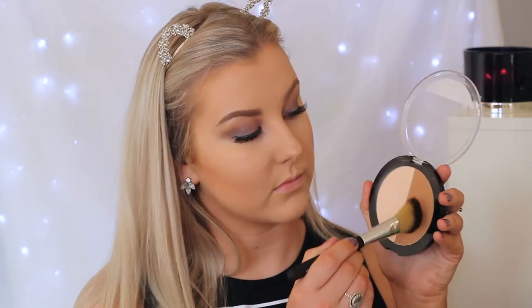Going in with my MAC powder — this one is Light Plus, the MSF Natural — I took a Morphe G8 brush to set the concealed areas of my face and underneath where I'm going to contour. Then I'm taking the Wet n Wild Mega Glow Contouring Palette in Dolce Delice and an EXO Beauty Angled Bronzer brush, applying that to all of those areas. This helps set the cream contour in place and bronze up the skin.